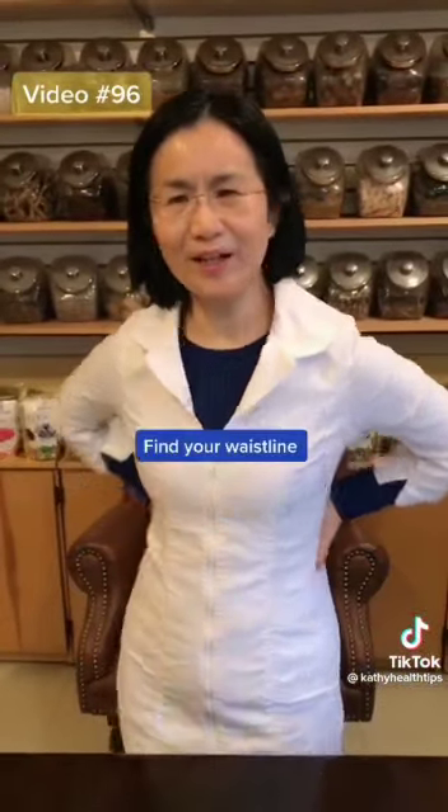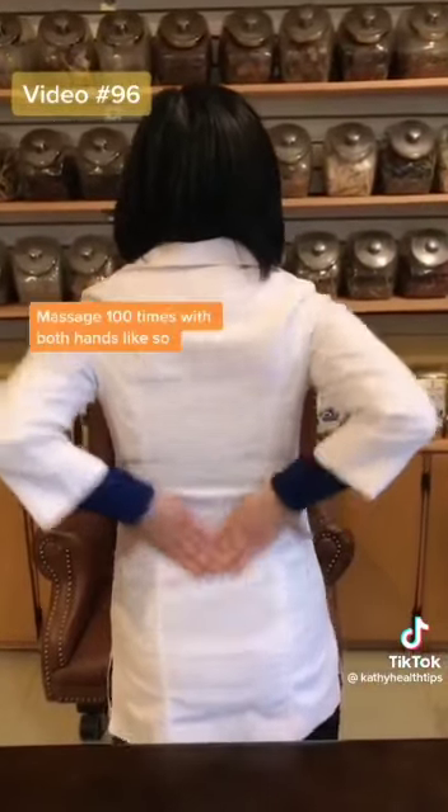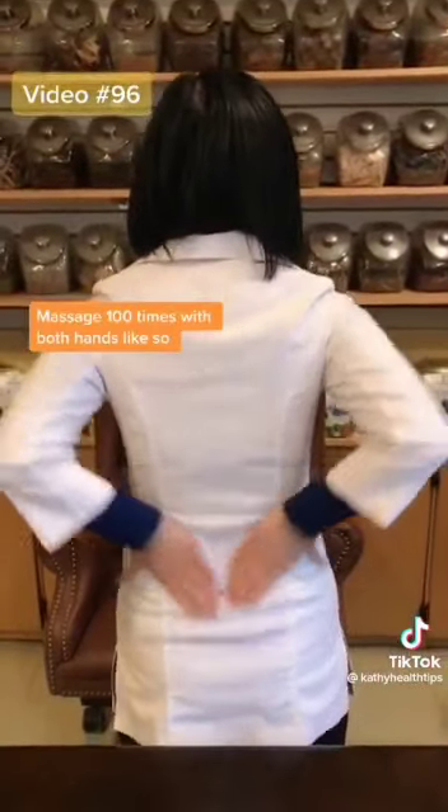Second, on your back, find your waistline — here — and do 100 times.